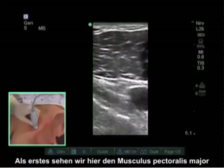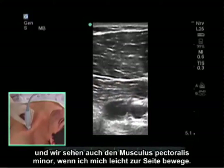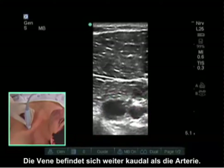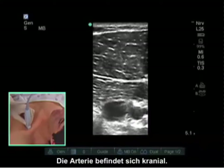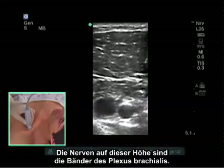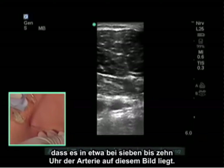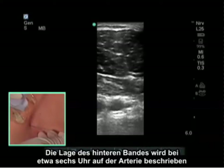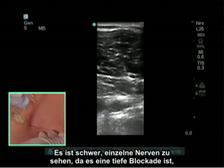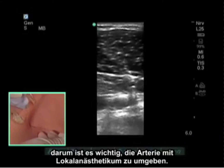The first thing we see is the pectoralis major, and we will also see a pectoralis minor if we move slightly lateral. Here we have now identified both the axillary vein and the axillary artery. The vein is found more caudal than the artery; the artery is found cranial. Around the artery we identify our nerves. The nerves at this level are the cords of the brachial plexus. Traditionally, the medial cord is described at approximately 7 to 10 o'clock on the artery, the posterior cord at around 6 o'clock, and the lateral cord between 3 and 6 o'clock. It's difficult to see individual nerves because it is a deep block, so the important thing is to surround the artery with local anesthetic.